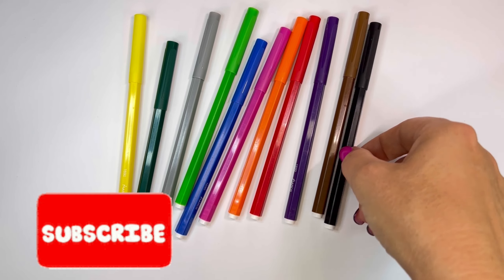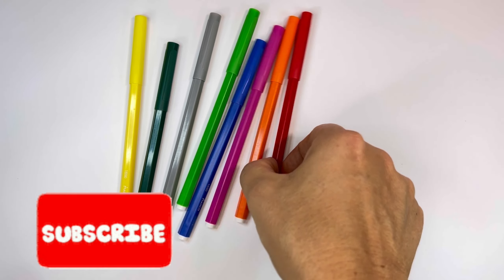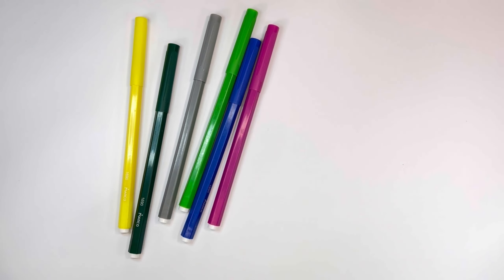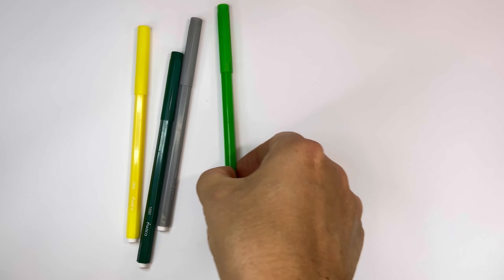Blue, Black, Brown, Violet, Red, Orange, Pink, Sky Blue, Green, Gray, Deep Green, Yellow.